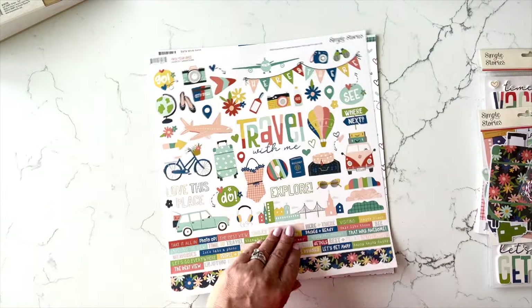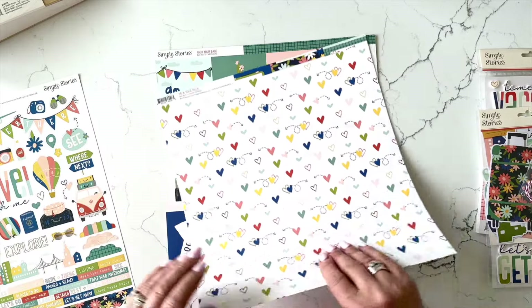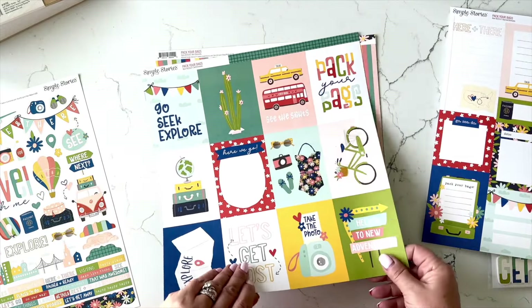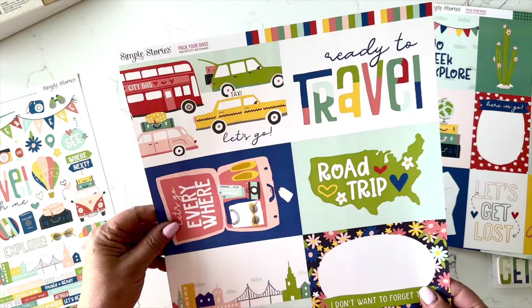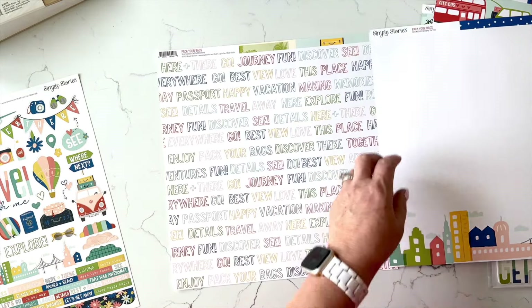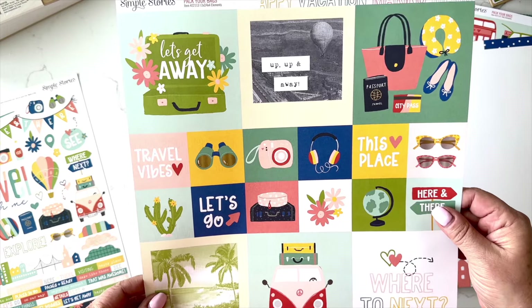Then we have the 12 by 12 sticker sheet — lots of stickers on nice heavy weight cardstock. And then you have the pattern papers: the journal elements which you cut apart, the three by four elements also cut apart, the four by sixes, and this piece which I used for the cover for that really fun cityscape. And then you have the four by four and two by two cut-aparts.